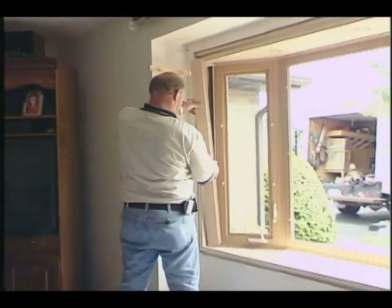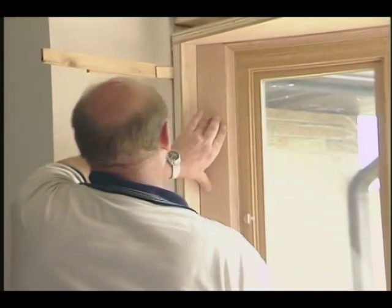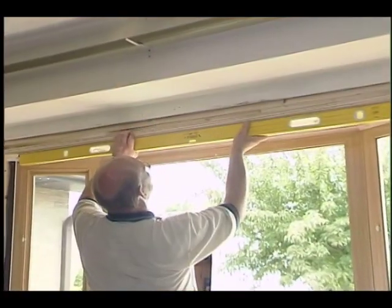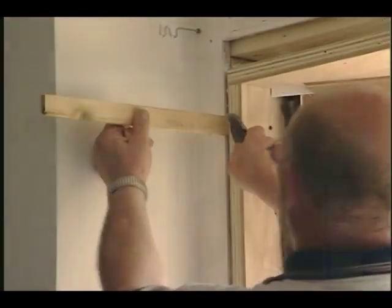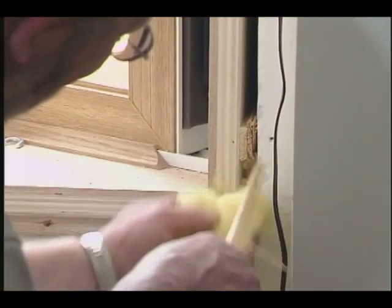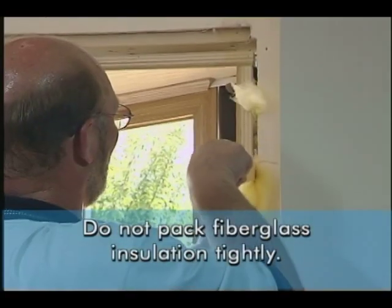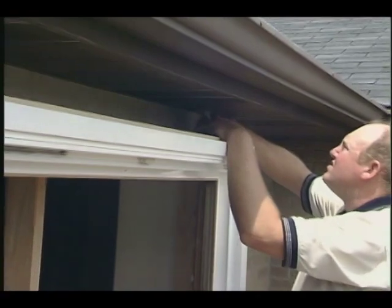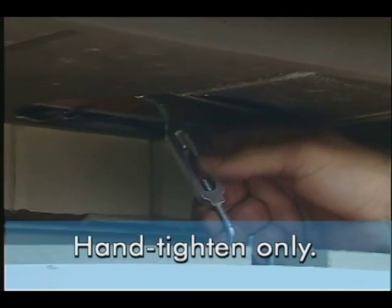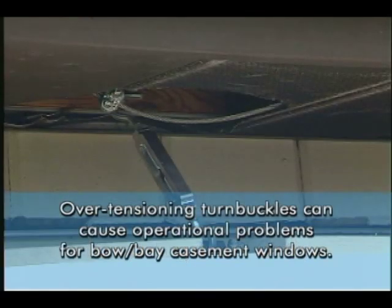Once all anchors are in place, test fit the jamb boards to make sure they cover your anchors. Then finish shimming and installing screws. After you've checked the plumb, level, and square, install the anchor screws around the perimeter about every 16 inches on center, then trim off the excess shims. Fill the cavity between the new window frame and the rough window opening — in this case, using loose fiberglass batting. Don't pack the fiberglass too tightly. With the inside anchored, go to the exterior and mount the turnbuckles into the clips at the head of the window. Tighten them only hand tight — do not use a wrench or screwdriver, as over-tensioning can cause operational problems in the casement windows of bow and bay systems.